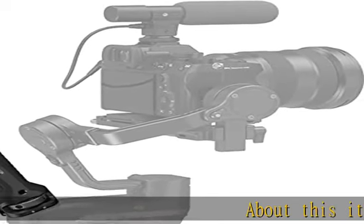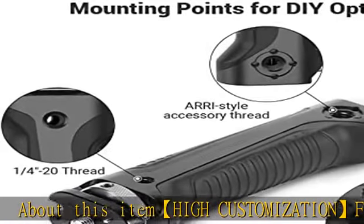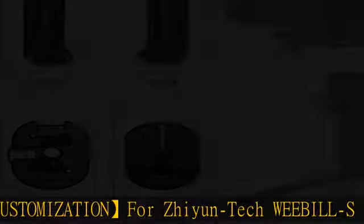About this item: high customization for Zhiyun Tech Weebill S gimbal. SmallRig BSS 2636 is designed to add support and accessory mounts to the Weebill S handheld gimbal.